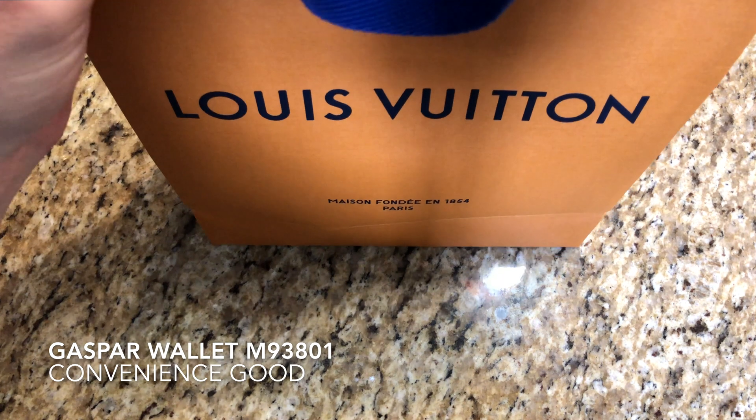It's wrapped in this beautiful bow tie here. I picked it up at the Louis Vuitton store and they were kind enough to wrap it for me. And here is the envelope for the receipt. Let's put the bag off to the side — very beautiful bag.